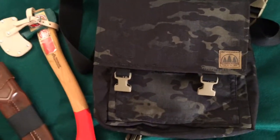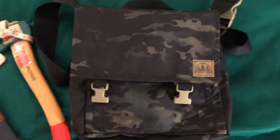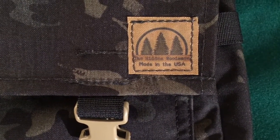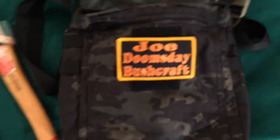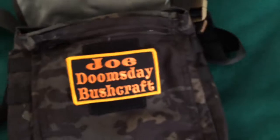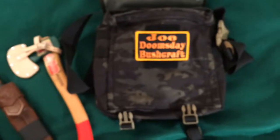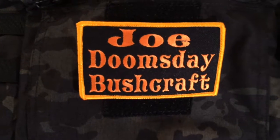And some of the finishing touches on my haversack. Pretty sweet, pretty happy with that. Hope you enjoyed this video — this is Joe Doomsday signing out.